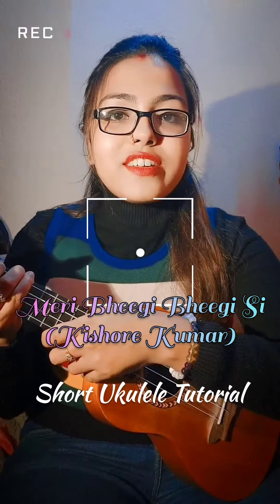Hello everyone, here is a short ukulele tutorial of the song Mane Pore Rubi Rai, and in Hindi, Meri Bheegi Bheegi Si.